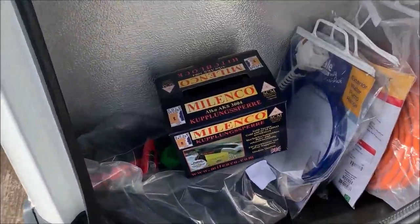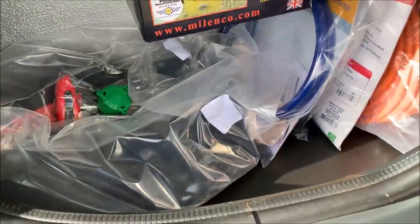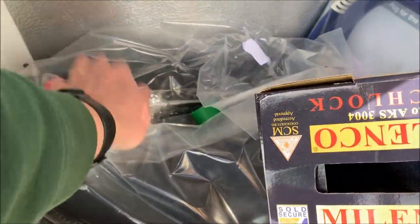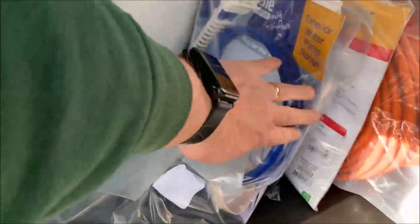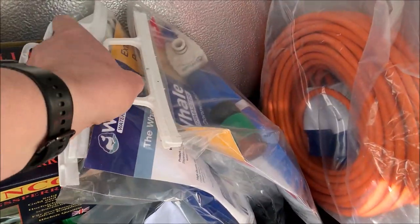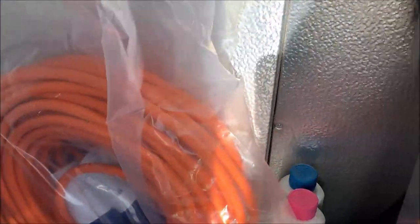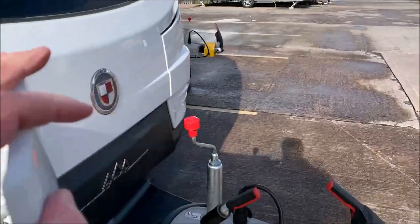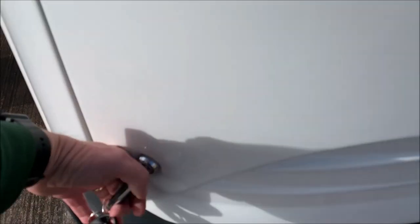In the locker at the moment there's the box for the hitch lock, the Westfalia weaver that we always put on all of our caravans, two Alko wheel locks, your water pump, outside shower, mains hose connection, and your electric hookup. We've also got two small bottles of toilet fluid — just a trial pack to get you going.